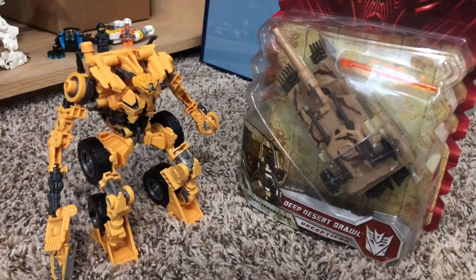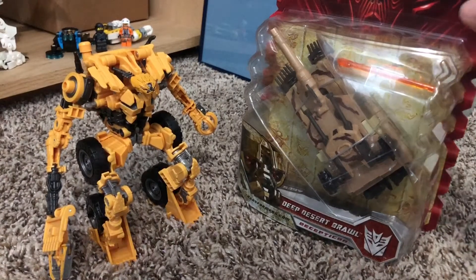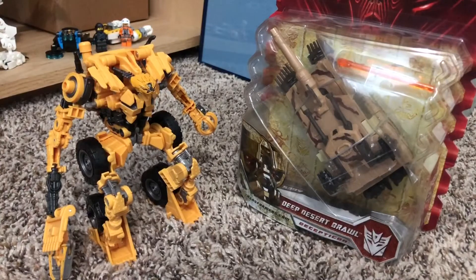Hello everyone and welcome to possibly another review. Today I am going to be reviewing Deep Desert Brawl from the far off year of 2008.